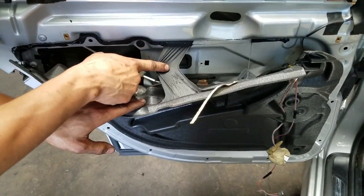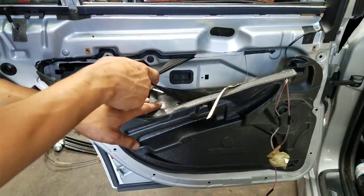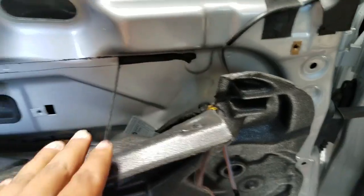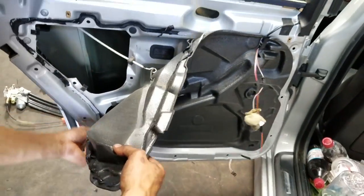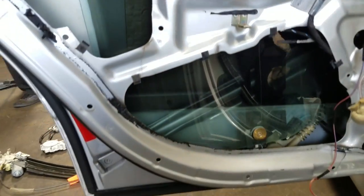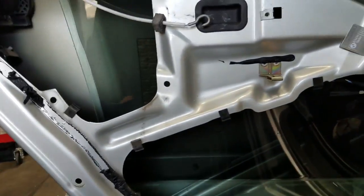This is how the door looks without the door panel. Go ahead and proceed to remove this foam sound barrier. Once that foam is out it gives you better access to the glass.